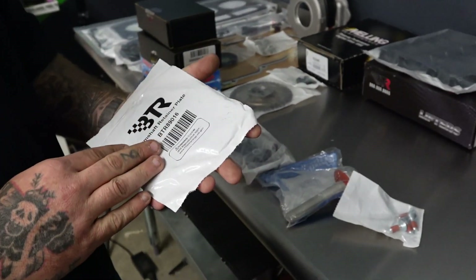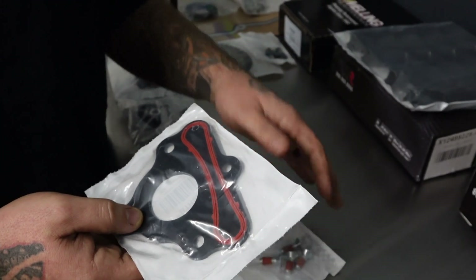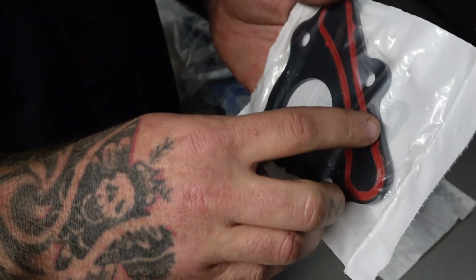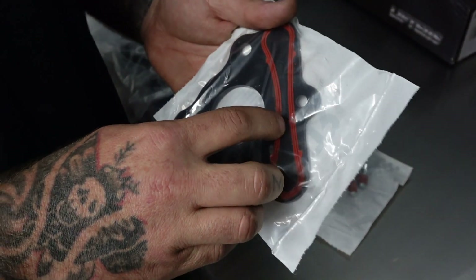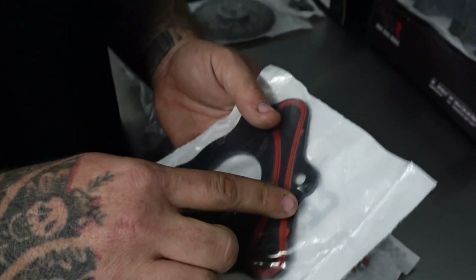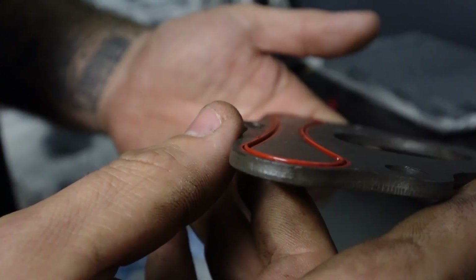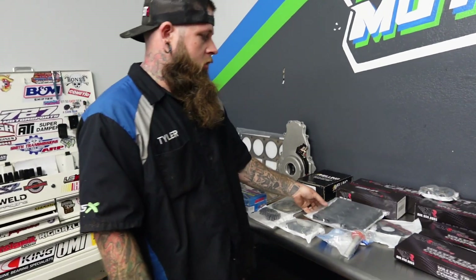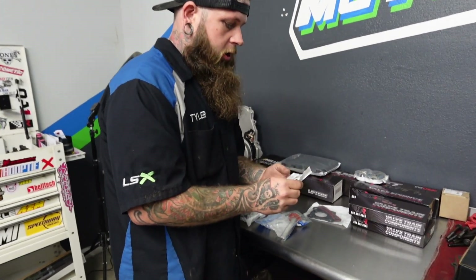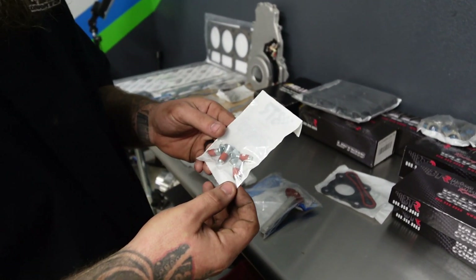The cam center plate is a pretty critical part that I like to replace. A lot of people will reuse these, but we even replace the bolts. Especially on a high mileage motor, the seal on that plate can wear out and go flat, and then it'll leak. You can see the lip on the seal — when we do our cam center plates, we always do new bolts too. As you can tell, they've got some thread locker on them from the factory.